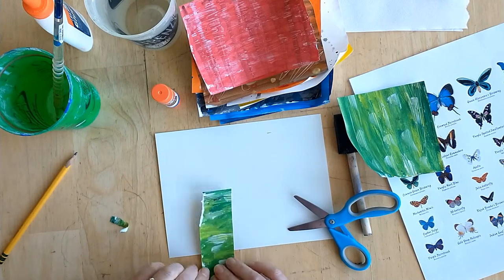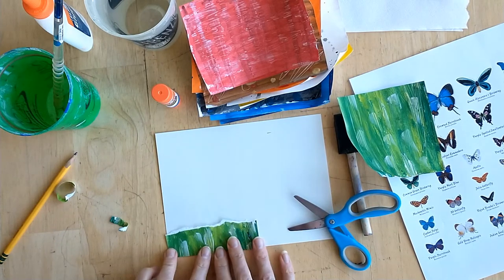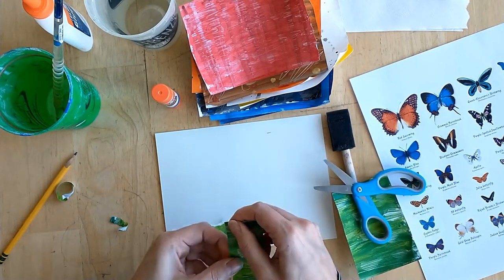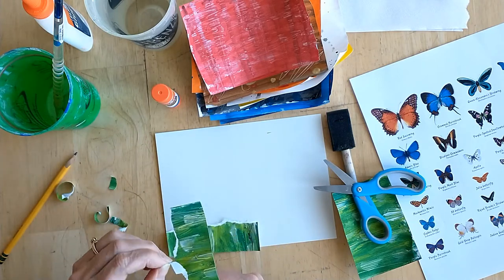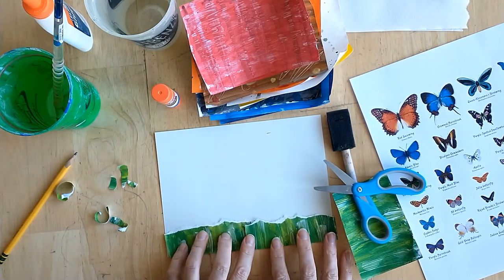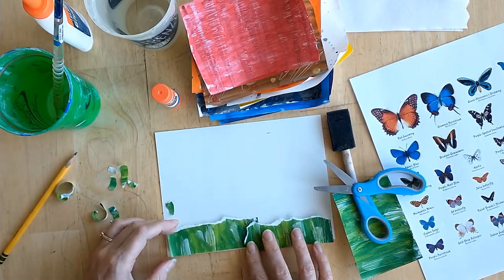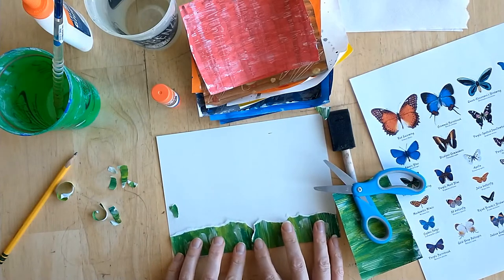I'm going to use student-grade scissors. As you know, grass is not going to be completely straight, so one thing you might want to consider is ripping it — look at that nice cool edge when you rip the paper. Then I can go even further down and overlap. If I don't like the way a straight line is coming, I want to tear it so it creates a neat edge, and I'll tear down so it looks like two parts coming together and overlapping. I think that looks quite nice.